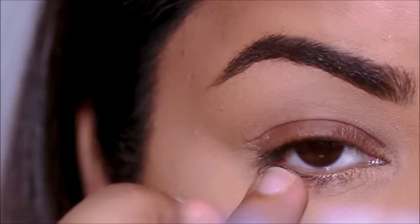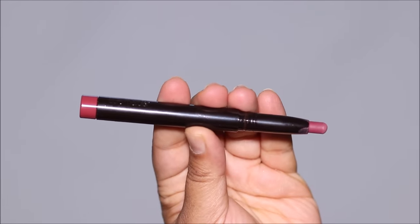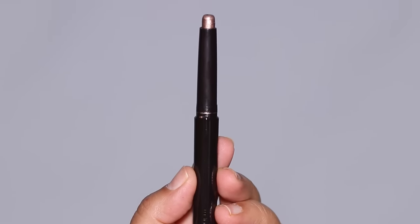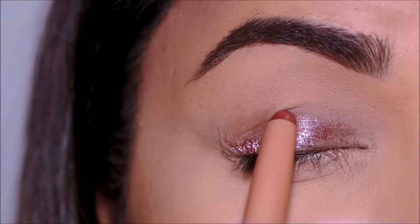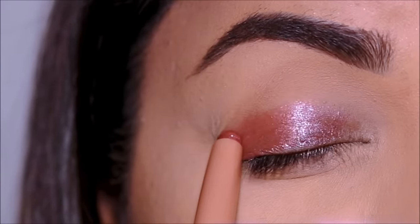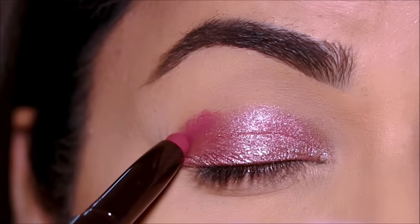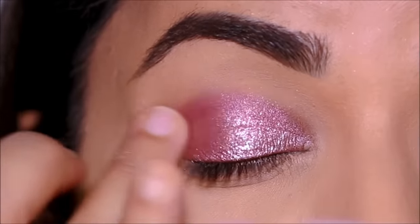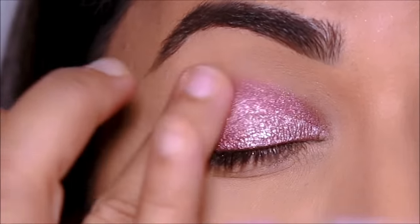For eyeshadows, I'm going to be using the Caviar Stick eyeshadows from Laura Mercier. They have some really good choices and also come in metallics, shimmers, as well as mattes. I'm going to start with this beautiful shade called Bed of Roses and saturate my entire lid with it — it glides on so smoothly. In the outer corner I'm using Magenta, and with my finger I'm going to quickly diffuse it. You can also use a brush, but fingers are most effective with cream and stick eyeshadows.